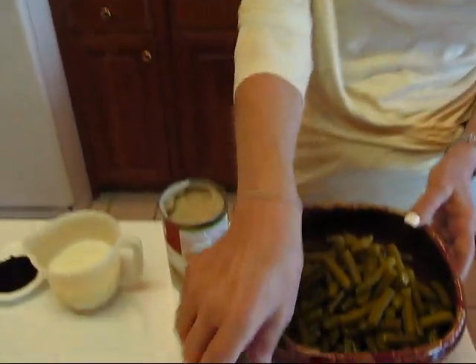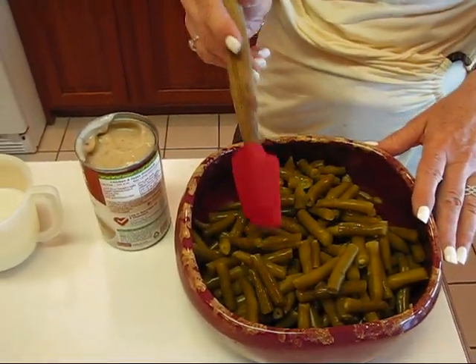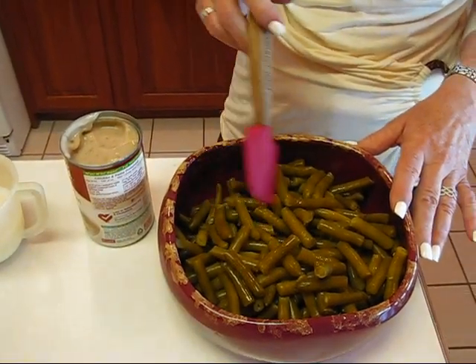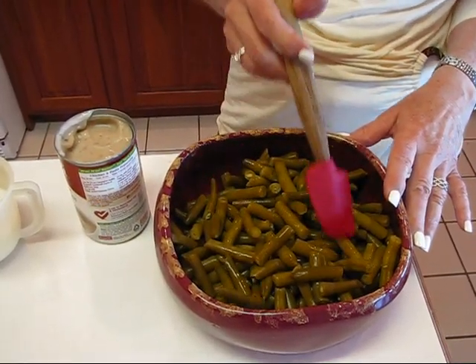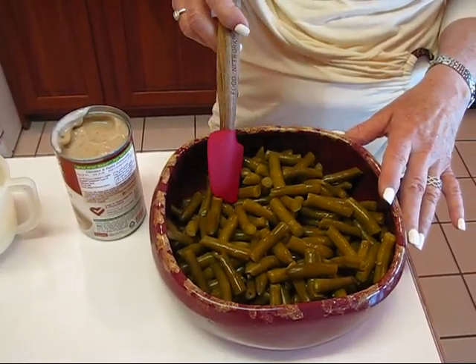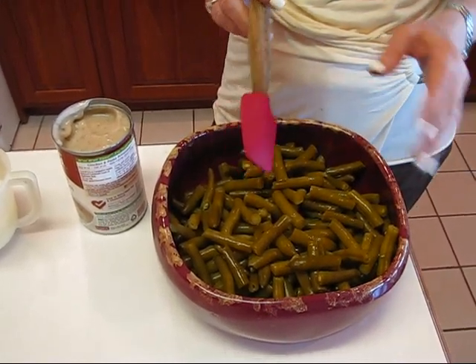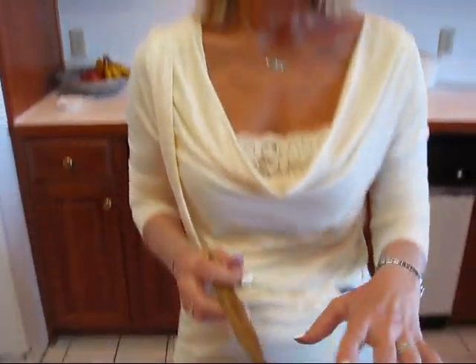Here's what we need to do the classic version. We need to take two cans of green beans that are cooked. You can get the canned green beans or you can cook them yourself. The cans are 14.5 ounces each and you get a total of about four cups of beans that are cooked and broken into pieces. This will not work very well if you get French sliced or if you use whole green beans — you need to have them snapped like this.